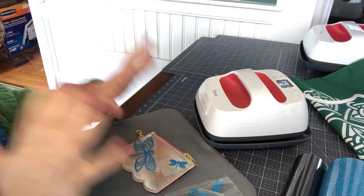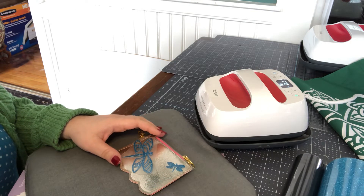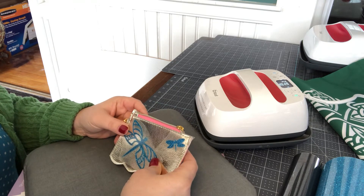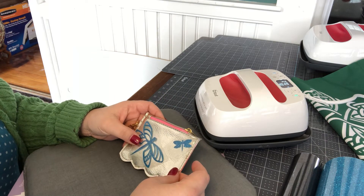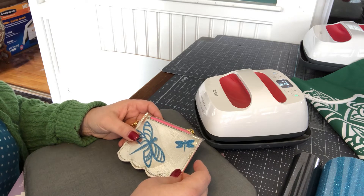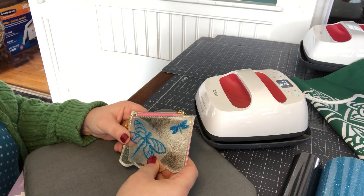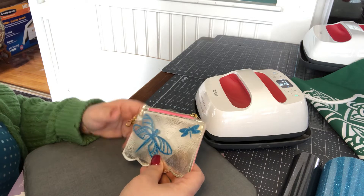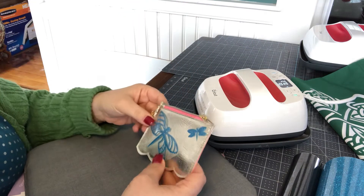I always thought I'd use the medium or the large size. But I have found use for it doing these little Target dollar spot projects, because they're usually tiny little things that I get to embellish — like a cosmetic bag, a passport cover. What I found was they're sort of small, and working with a larger EasyPress on them can prove sort of fatal.